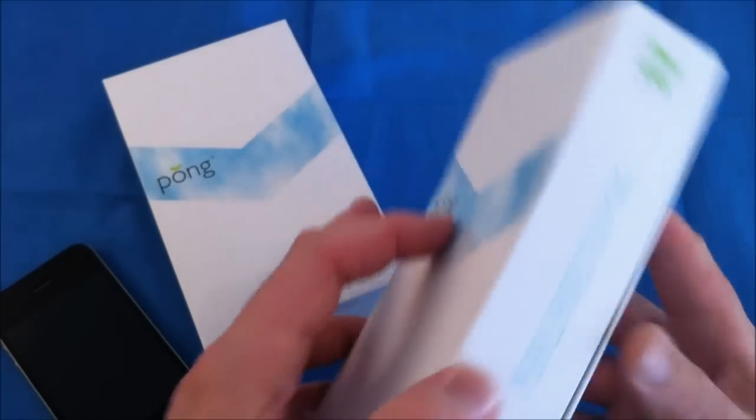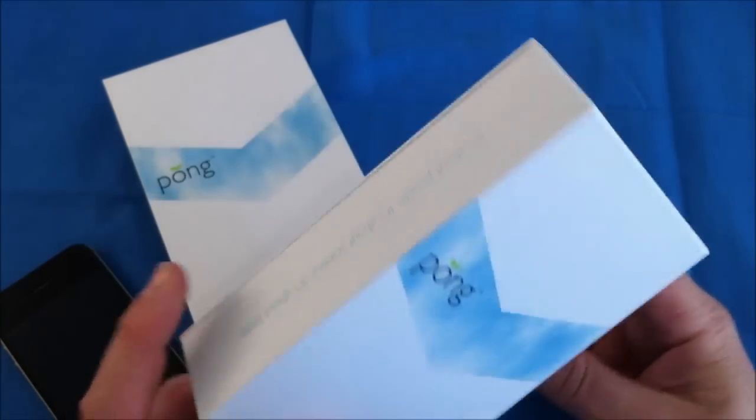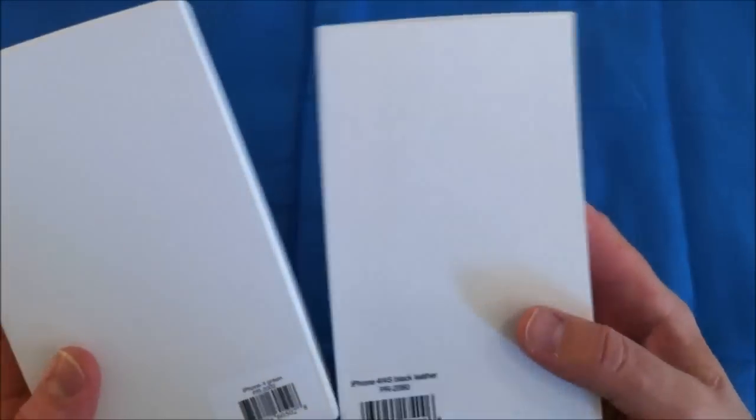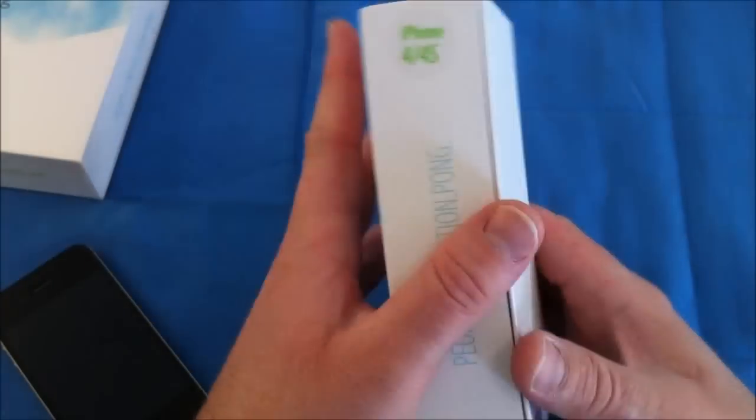They sent me out two cases to review. Let's go ahead and look at the packaging. This is some of the nicest packaging I think I have seen on cases in a long time. Now they sent me the black leather and the green, so let's go ahead and pull these out and take a look at them.